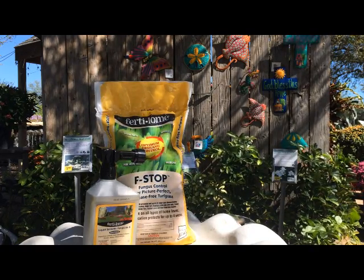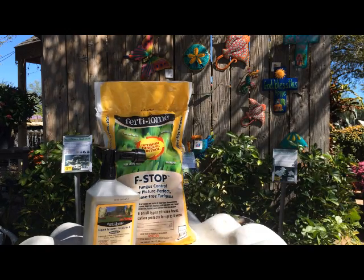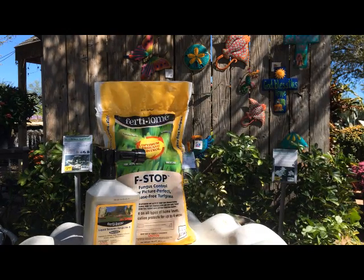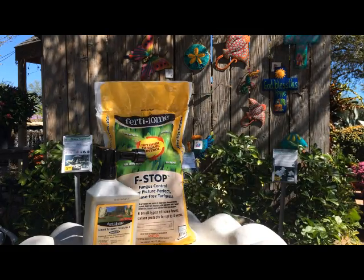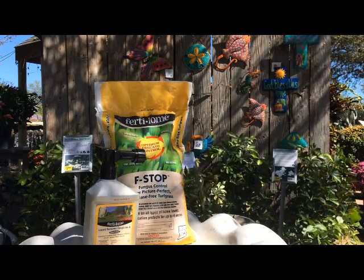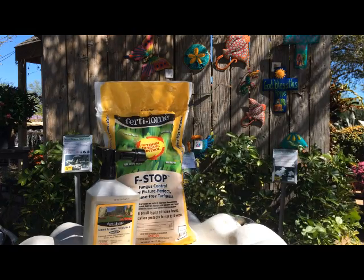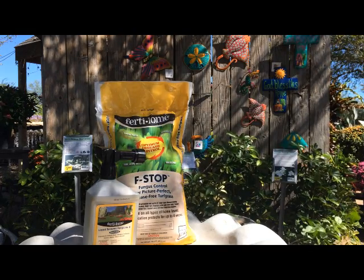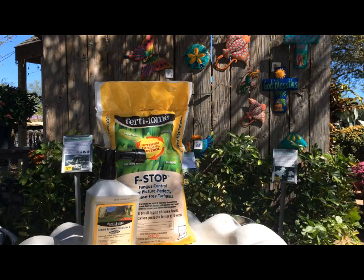If you want to try to control it, some of the things you can do: you can spray the mower deck and the wheels of your mower with a 10% Clorox solution, and have your yard man do that if he's coming in from other lawns, to try to prevent spread of spores. Or if you're mowing your own lawn, you can make sure that you mow the infected area last instead of going through an infected area first and then tracking it across the lawn. But there's still going to be some spores that blow in and may get started, although it's more likely to spread by a mower.